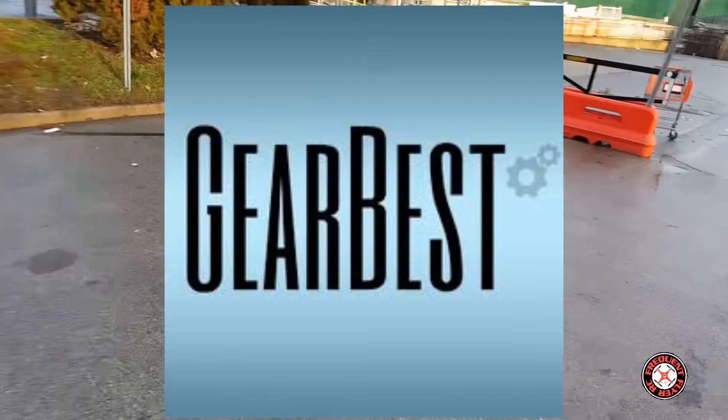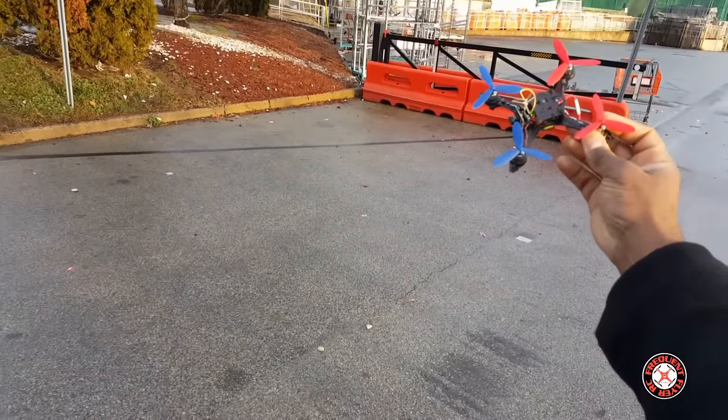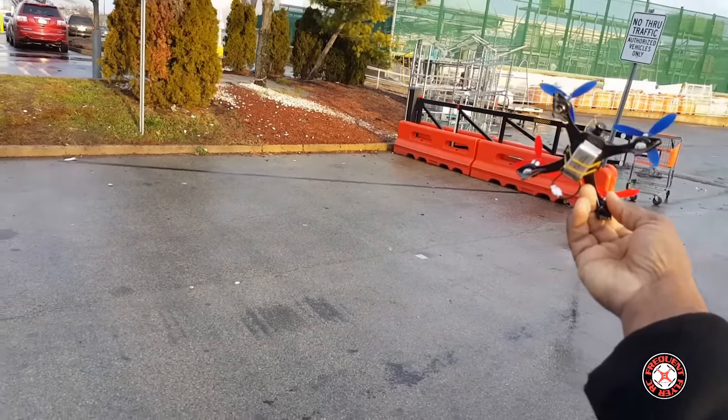What's up y'all, you're checking out the Frequent Flyer. Check it out — the Cheerson CX-117 with the FerryBee 7.4 volt 400 milliamp hour battery. It's a little windy out here but let's see if we can get this going.